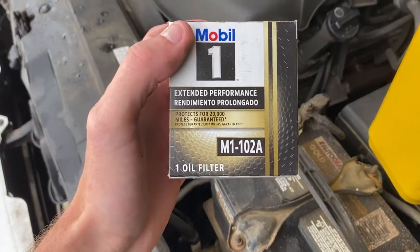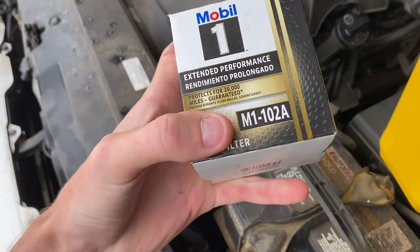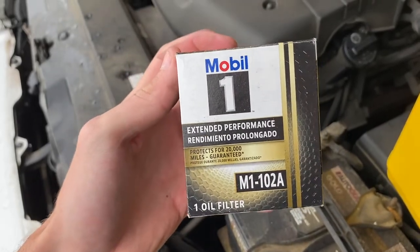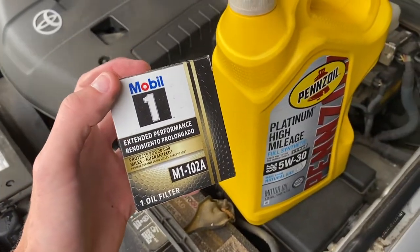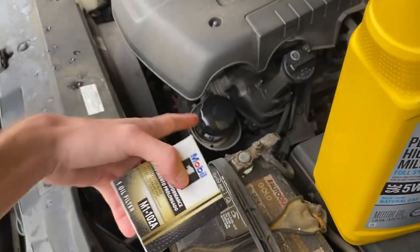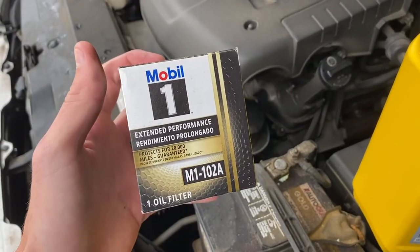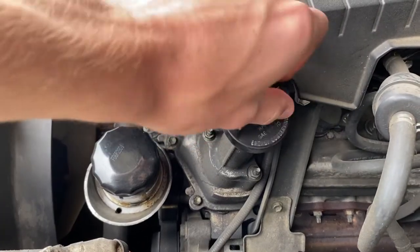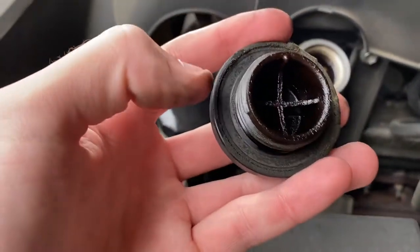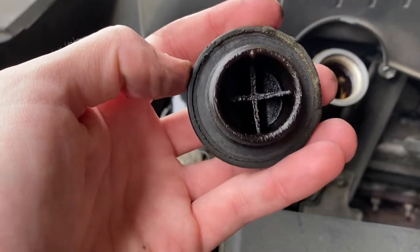As for the oil filter, I have the Mobil One Extended Performance. This is model number M1102A — it's a pretty common model size. Some people don't like to use different brands of filter and oil but it doesn't really matter to me. It's also worth checking the seal on your engine oil cap — you just want to make sure this seal right here isn't dry rotted or damaged.